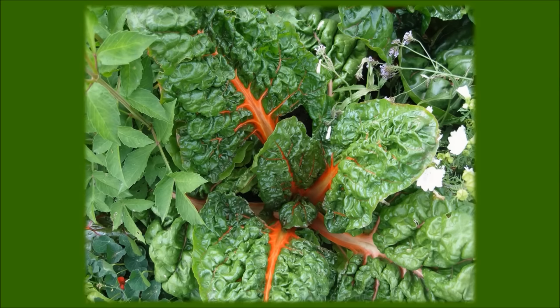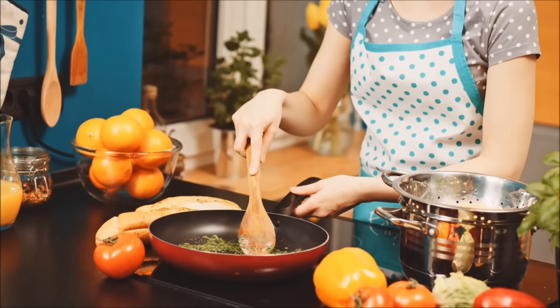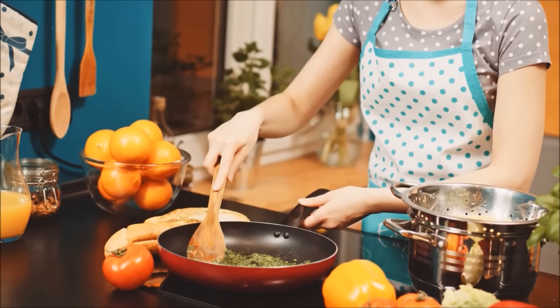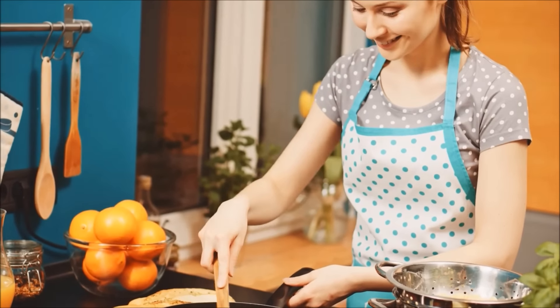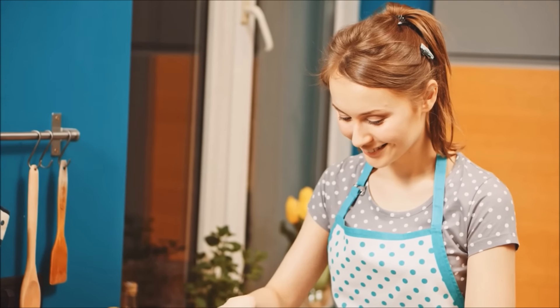Swiss chard, with its red stalks, is a great green to sauté, has only 15 calories per serving, and can bind to calcium so it doesn't cause kidney stones, and it's also great for juicing. Spinach is also a great juicing vegetable. It has only 20 calories per half cup serving, and plenty of vitamin C, vitamin A, and folate. It reduces its oxalate content on heating, so it is actually better for you slightly cooked than raw.